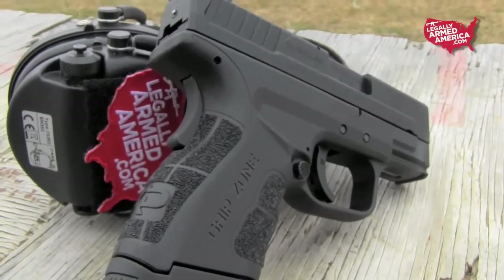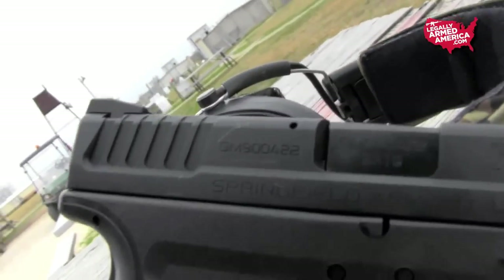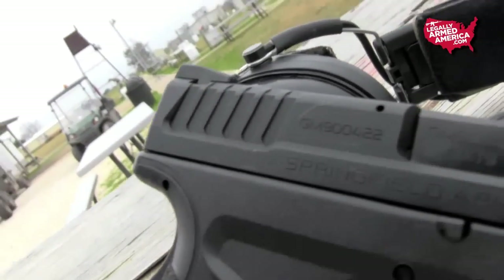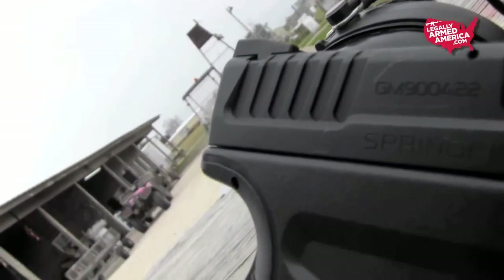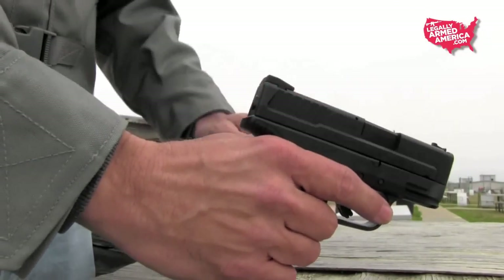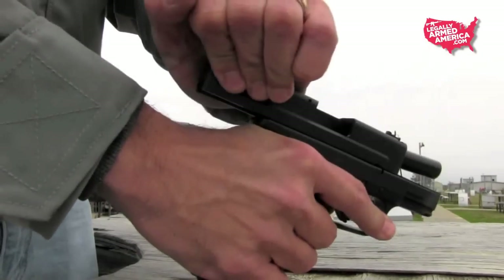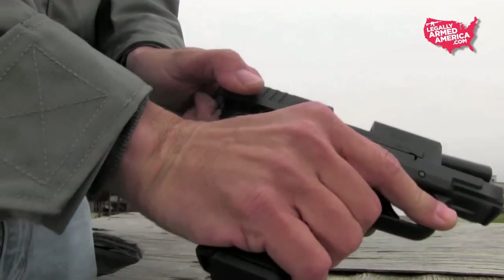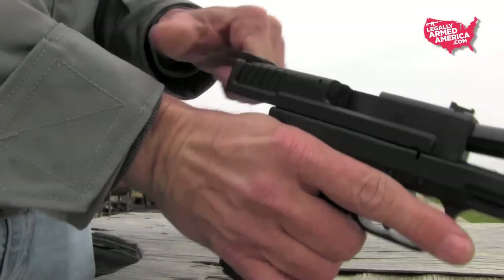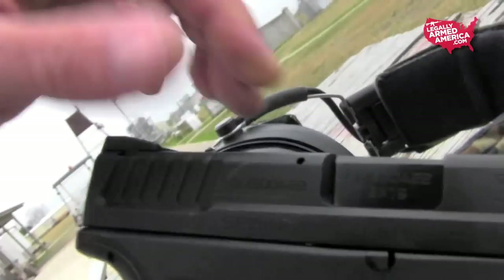One other thing I noticed was the slide serrations. Most serrations are designed so you grab them directly to charge the weapon, and this gun has the standard serrations on the slide. However, there's a slight bump behind the serrations where the frame widens a little bit. To me, that wider flared section was far more valuable than the serrations themselves — I found the gun was easier to charge simply by running my hand to the back of the serrations and grabbing that wider part of the slide.